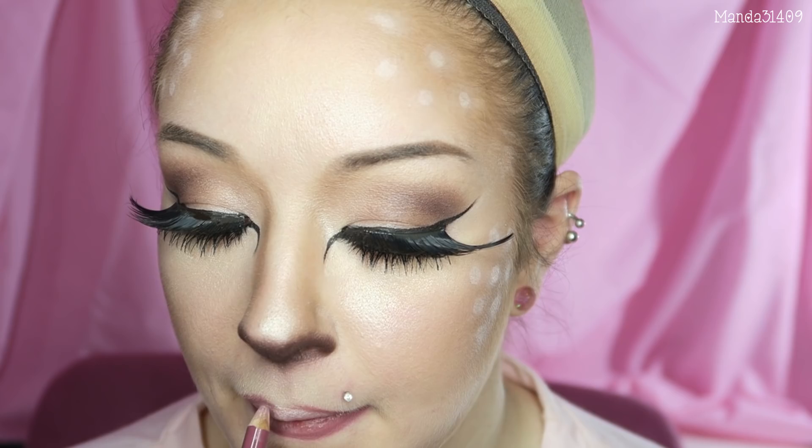Lips are completely optional but I'm using this combo: the Essence Lip Liner in Satin Mauve, and I'm filling in my lips with the Superstay 14 Hour Lipstick from Maybelline in the shade Perpetual Peony. Then I'm just going through and cleaning up a little bit with some concealer.